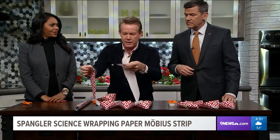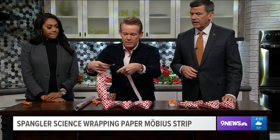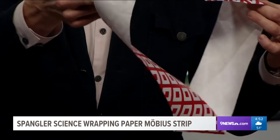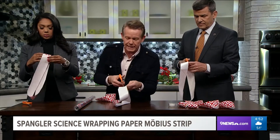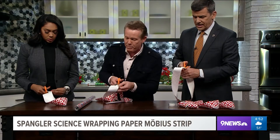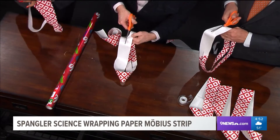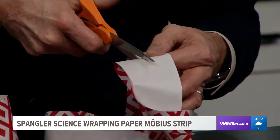This time, what I want you to do is give it a twist when you put it together - back to front, front to back - and then tape it. This is what's called a Möbius strip. Now watch what happens, we're cutting down the very middle. If you look up Möbius strip - M-O-B-I-U-S - you will see there's a tremendous amount of art out there. It's the never-ending band. You can start drawing on one side with a pen and just work your way all the way around, and it takes you all the way to the other side.